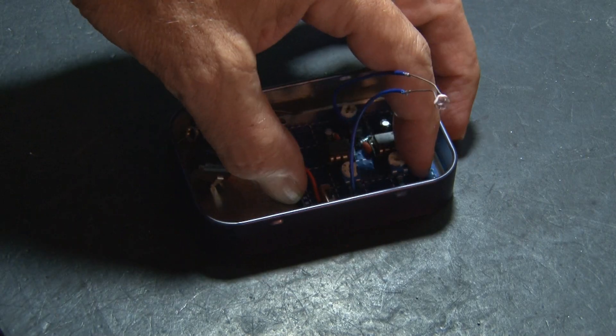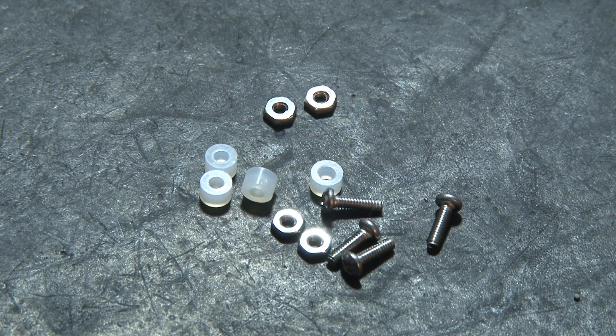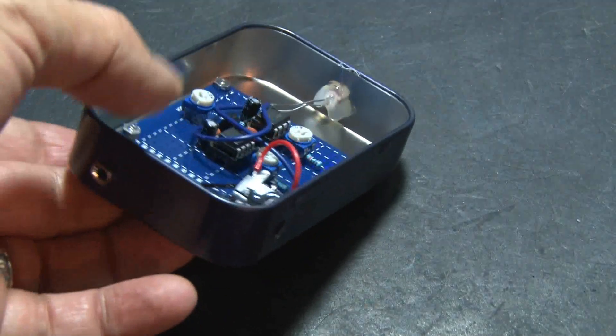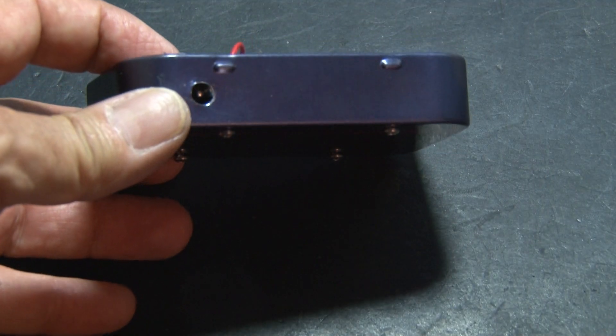It's time to fit everything inside one of my custom-made tins. We'll secure it with some screws, nuts, and spacers to keep it off the bottom of the tin. I've cut holes for the power jack, the audio jack, and the photoresistor.